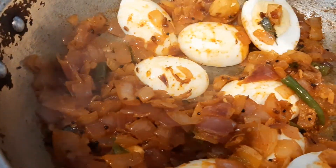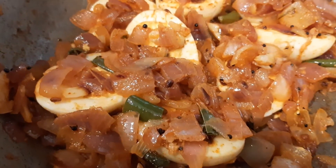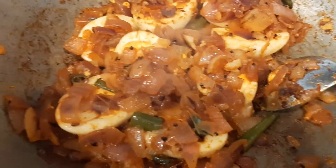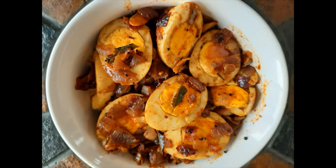Let it cook for three minutes. After one and a half minutes, flip the eggs once. After three minutes, the delicious egg tokku or egg side dish is ready to eat.